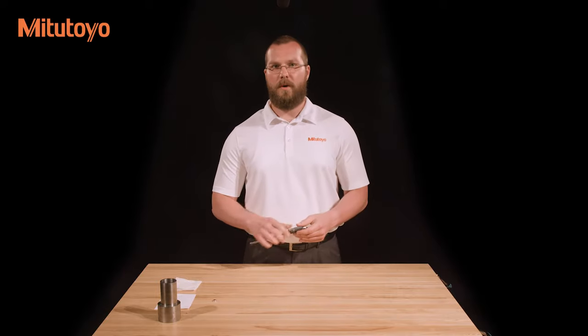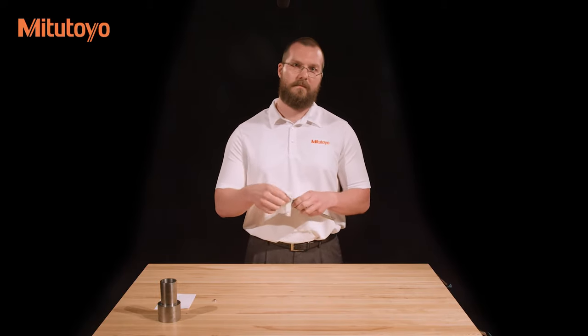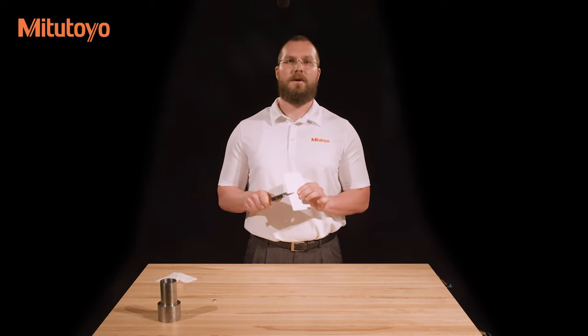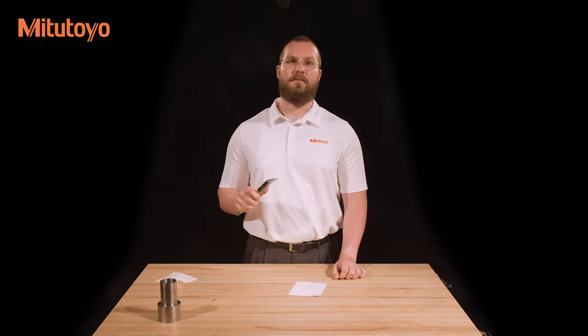With the lint-free paper, wipe any dust off of the caliper. Place a piece of paper between the measuring faces and lightly close them. Without opening the jaws, pull the piece of paper out from between them. This will ensure that both faces are free from dust and oil.